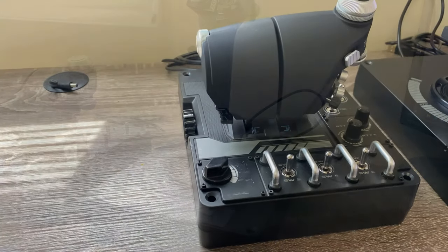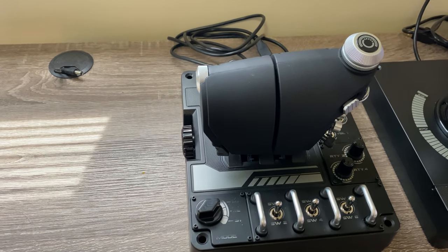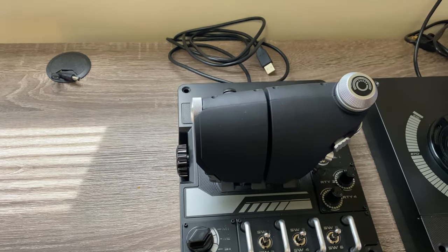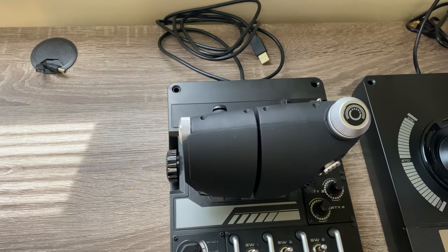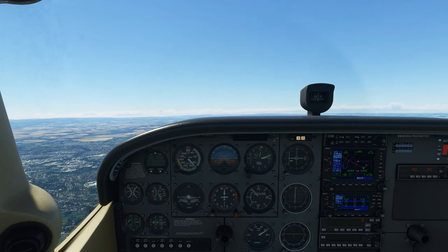I'm going to be going over some of the things that I actually liked about this joystick or HOTAS system compared to what I did not like. And believe me when I say it, there are more things that I did not like about this than I actually did like.